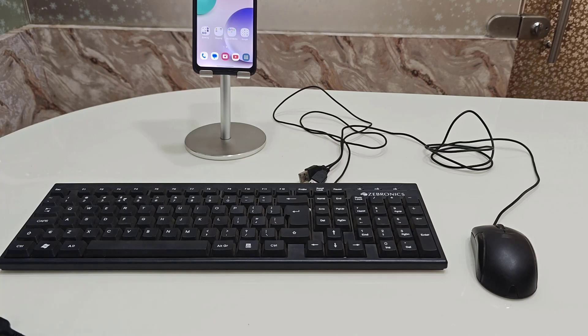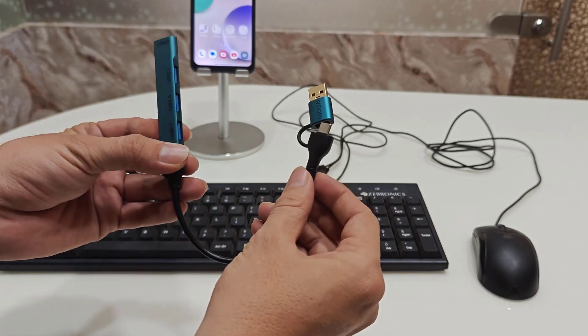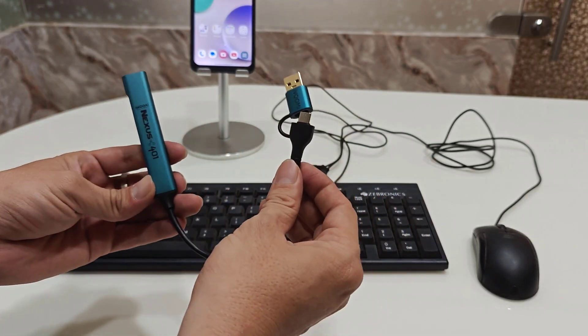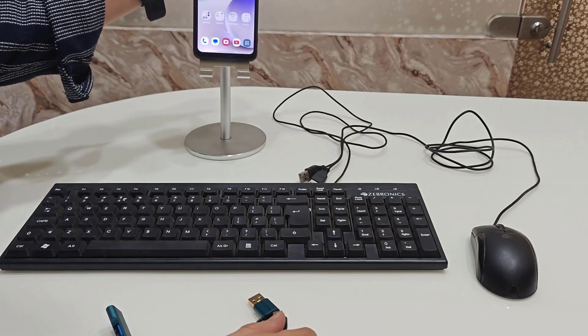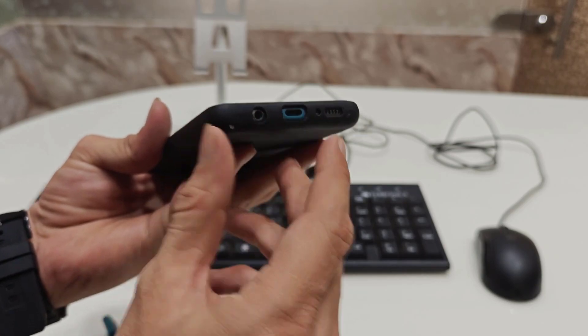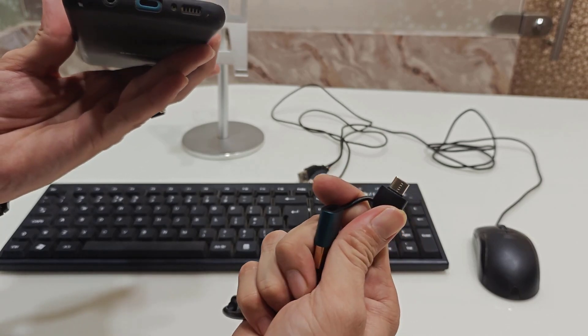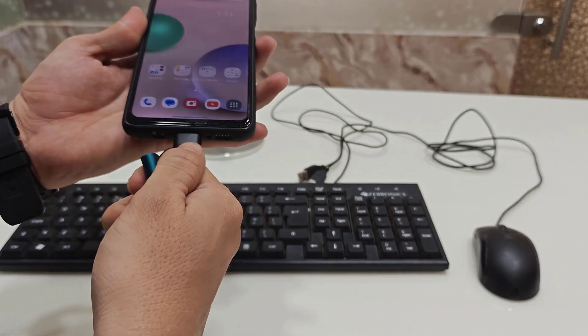To connect these, you need to have an extra USB hub like this. If you want to buy one, you can find the link to this product in my video description. My phone has a Type-C port — not a micro USB port — so you need to buy a Type-C USB hub. I have already found one, so just simply connect it.